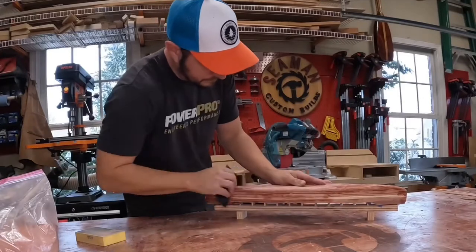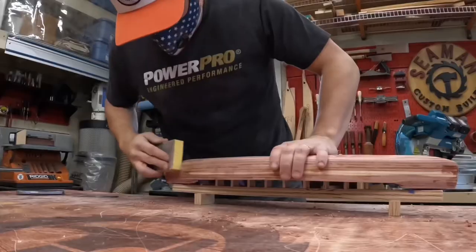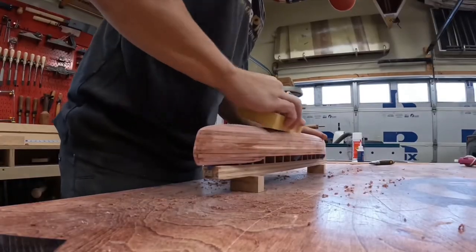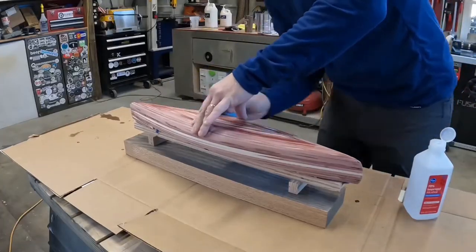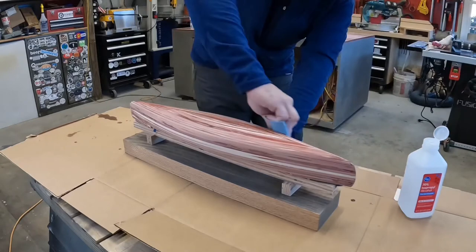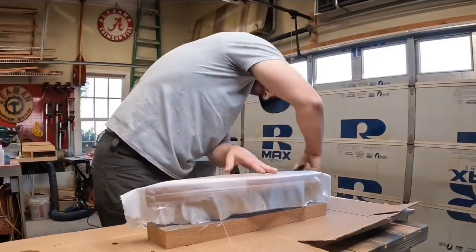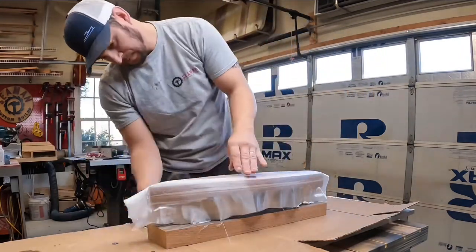With the glue now dry, I turned my attention back to smoothing out the mini canoe, first using my scraper and then working sandpaper from 80 grit up to 220. Before I could start the fiberglass, I needed to give it a good wipe down with alcohol. With that dry, I could lay on the piece of fiberglass I cut and smooth that out with a paintbrush.